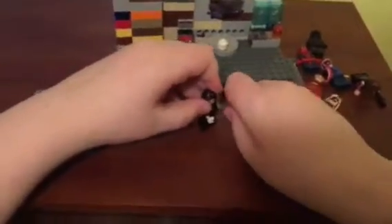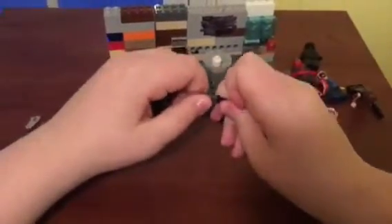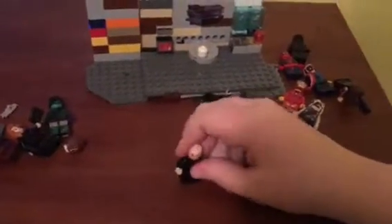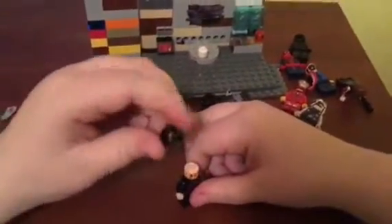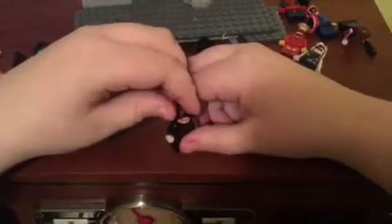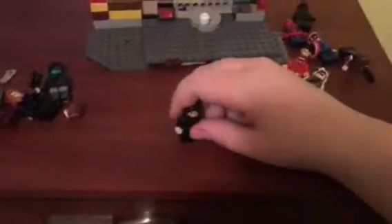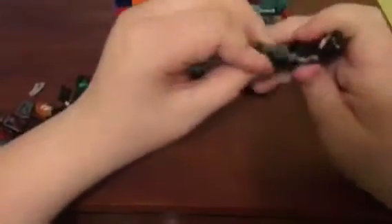His head is the new burnt Anakin Skywalker headpiece. I drew a scar there because I thought it would look great for Bucky. The hairpiece is a black hairpiece, though the color is wearing off — same hairpiece as Thor, actually. The arm is just a gray arm that I drew some red splotches on. Legs are Death Star Trooper legs, colored over. That's basically it for Bucky.